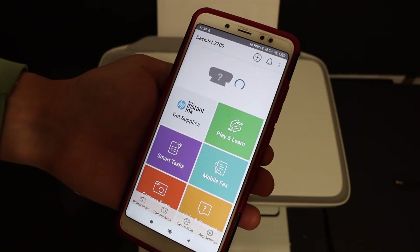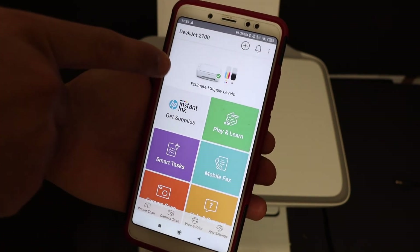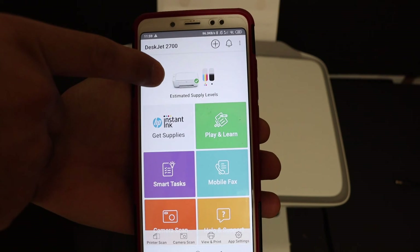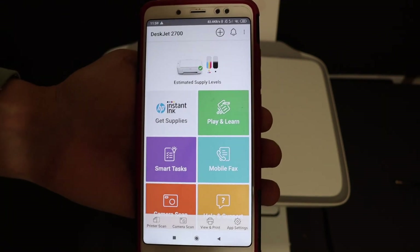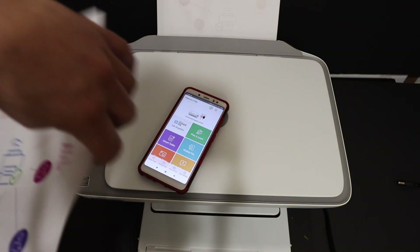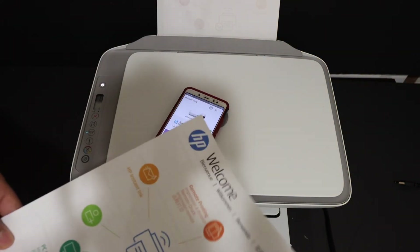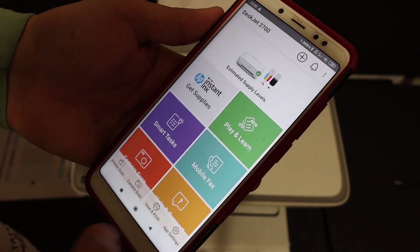Once you click it, a print command is sent to the printer and it will display all the printer details, including the estimated ink level and printer status. The printer has connected to the Wi-Fi network and prints a welcome sheet with all the details. Thanks for watching.